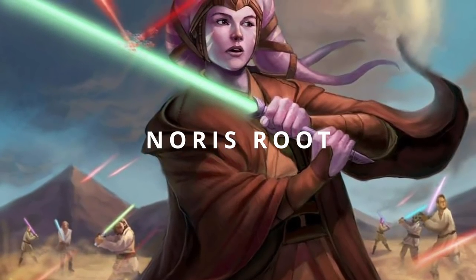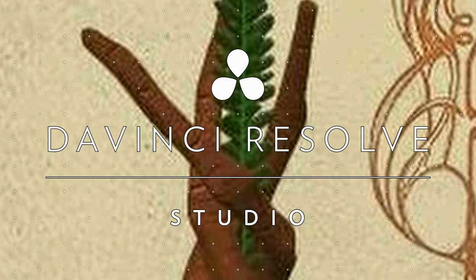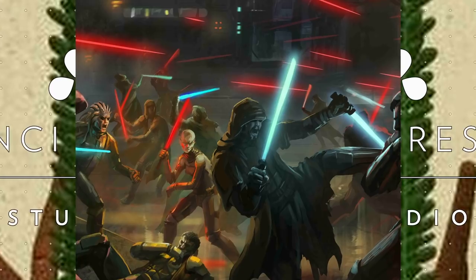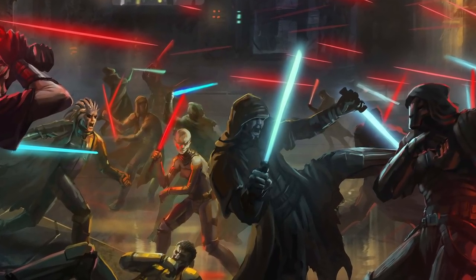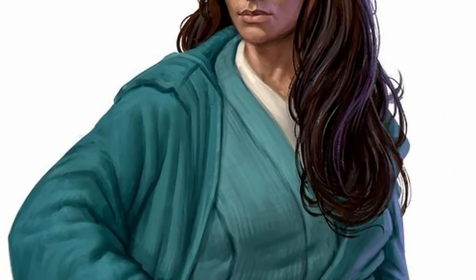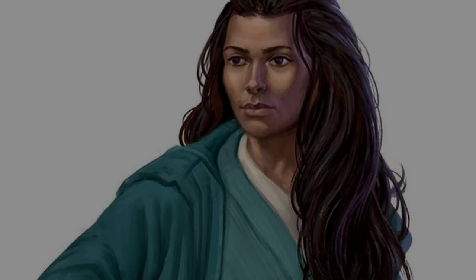Another cloth-like lightsaber-resistant material was Norris Root, a rare and beautiful plant native to the planet of Ammar. During the days of the Jedi Civil War, a highly sophisticated method of crushing up the root into red dye existed. This dye could then be applied to clothing, creating energy-resistant robes that could resist lightsaber blades and blaster bolts.